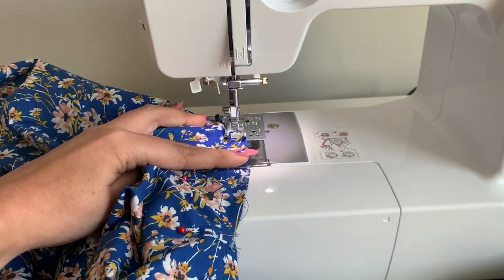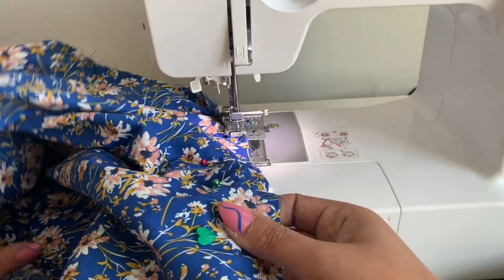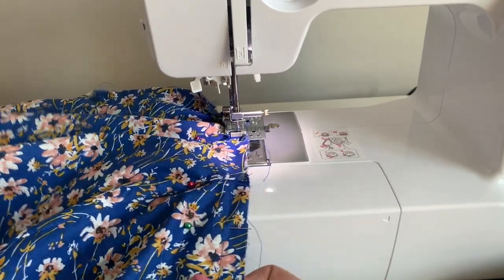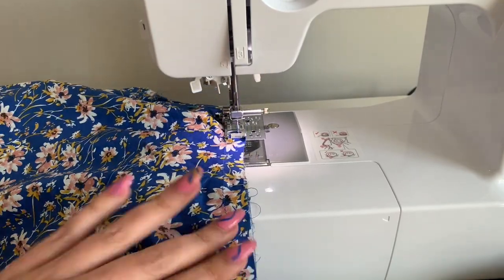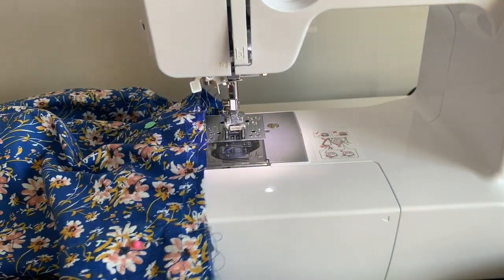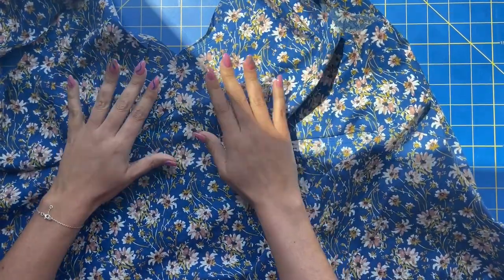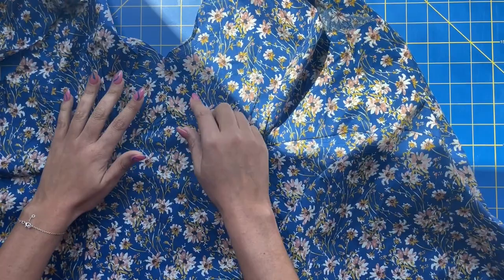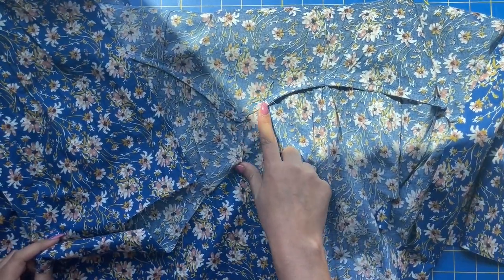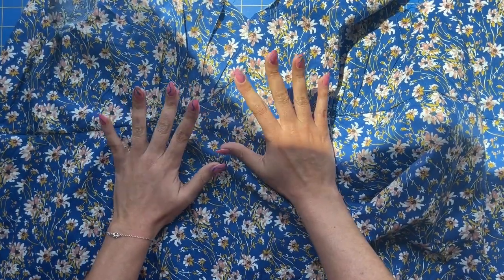Here we go — backstitch. Just follow your seam allowance. I'm going to finish the other part of my French seam off camera and show you the results. Well, I am pretty impressed with myself. This is how my center front turned out with the French seams on the inside — not the most beautiful construction, Dior won't be hiring me anytime soon, but I'm pretty happy with it. There's a little pucker there that I might futz with — we'll see how the night goes.